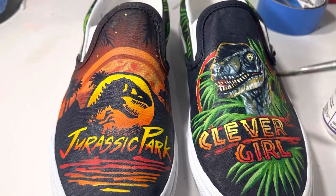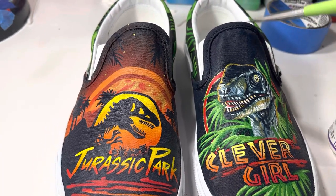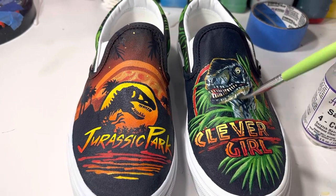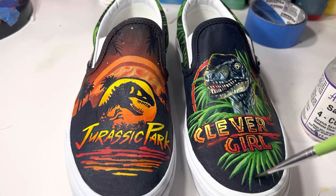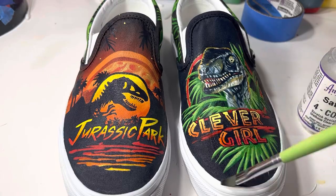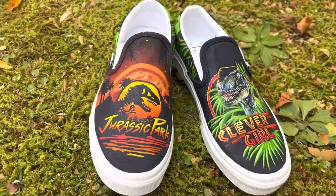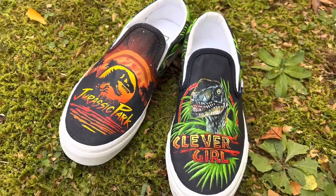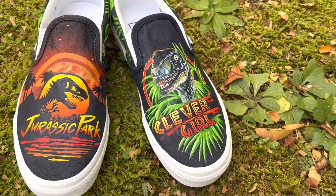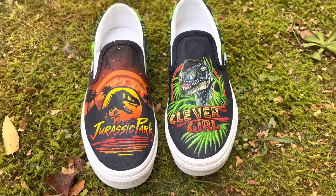A Urethane 4 coat in a satin finish from AngelasDirect will help protect the paints from any elements she decides to walk through. And these are the complete custom Vans featuring artwork from the movie Jurassic Park. If you have any questions, all of my contact information is down below, as are links to all the products I used in this video. Big thanks to AngelasDirect for the paints, and thanks guys for watching.